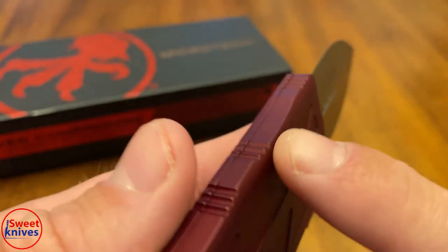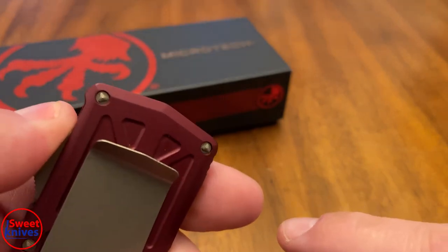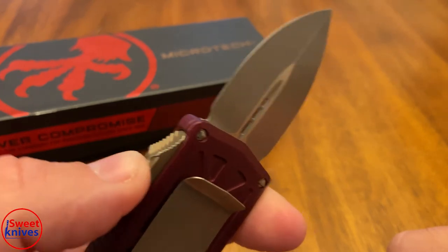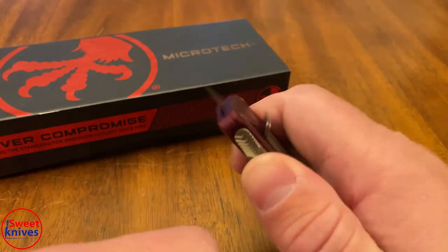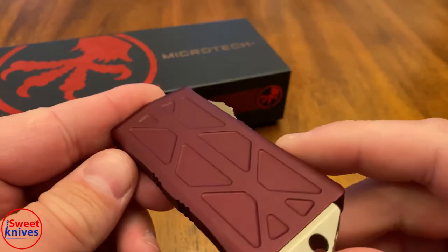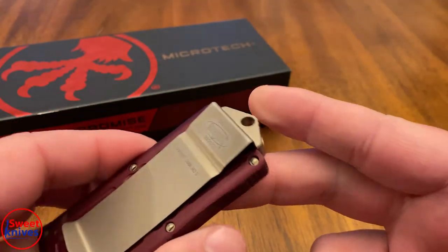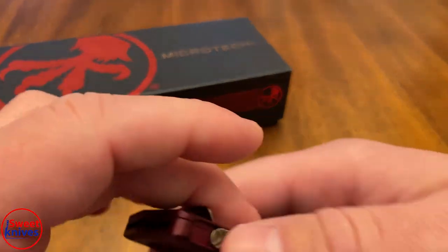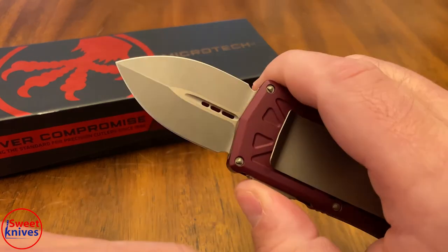It feels good in the hand, it's got a lot of grip in a lot of different places and it operates really smooth. It's not super easy to push the push button, but it feels just about perfect. These will run you anywhere from $250 to $300 in 2020. I've been carrying it for a little while so it's a little bit worn, but I kind of like this color combination.